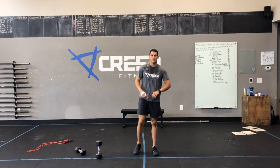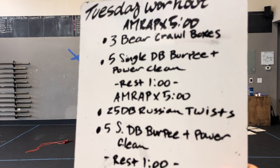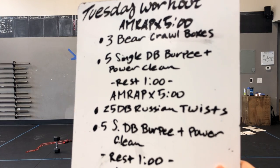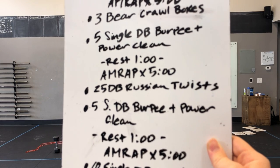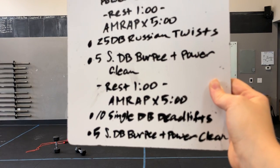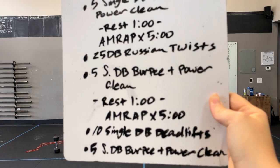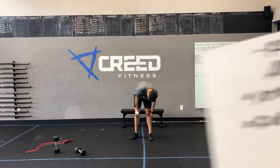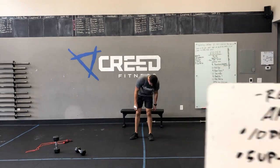For our workout, we've got an EMRAP by five minutes: three bear crawl boxes, which we'll show you, and five single-dumbbell burpee plus power clean. Then you get to rest for a minute. We go into another five minutes with 25 dumbbell Russian twists into five single-dumbbell burpee plus power clean. Rest one minute. Another EMRAP by five minutes: ten single-dumbbell deadlifts into five single-dumbbell burpee plus power clean. Then another EMRAP by five minutes after a minute rest: ten dumbbell heel taps into five up-downs.